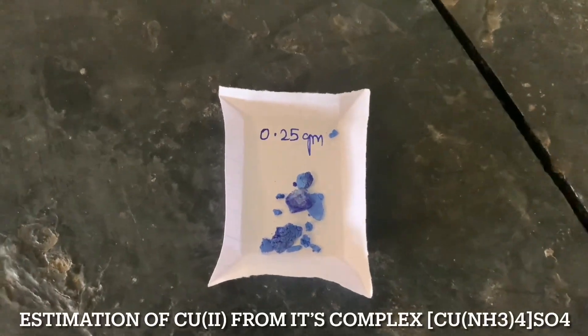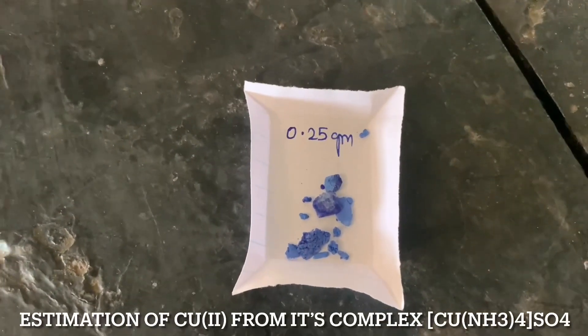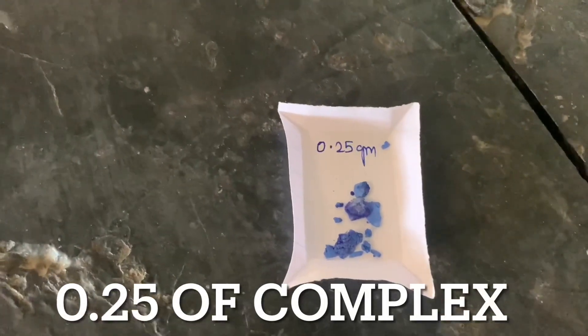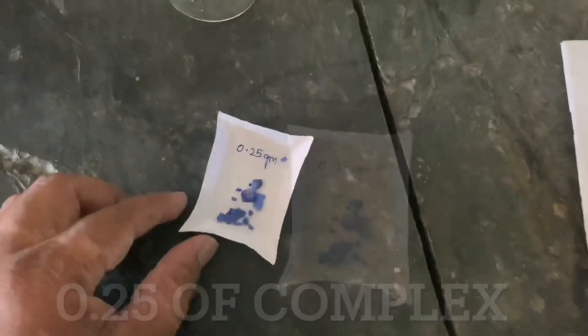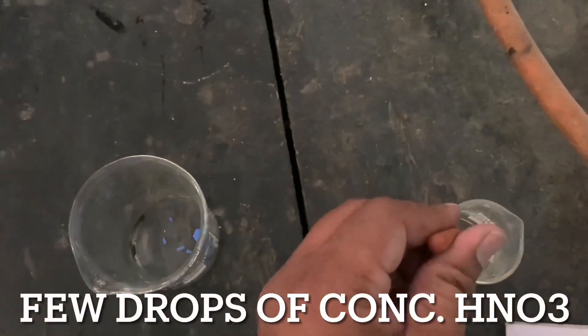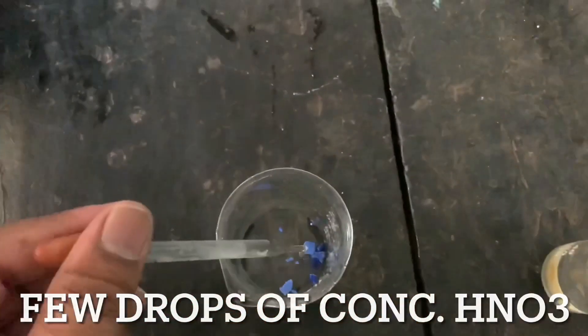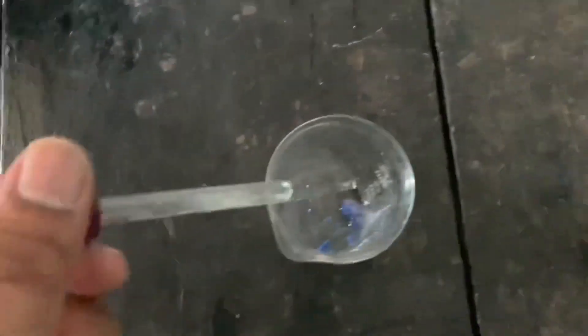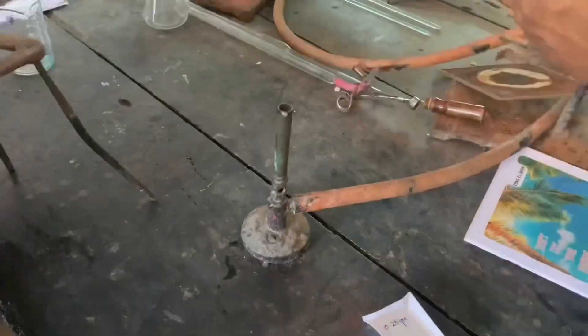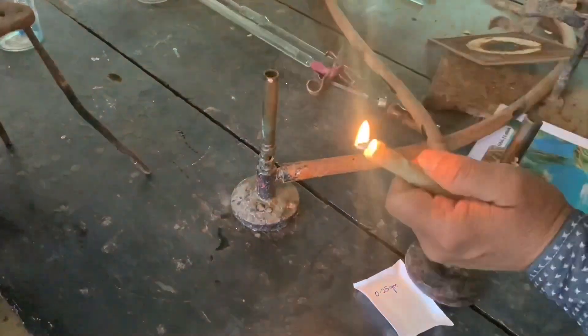Today we'll discuss estimation of copper from its complex, that is tetramine cupric sulphate. This is 0.25 gram of tetramine cupric sulphate. Now we'll transfer it to a beaker. Transfer the 0.25 gram of complex to the beaker and add a few drops of nitric acid.